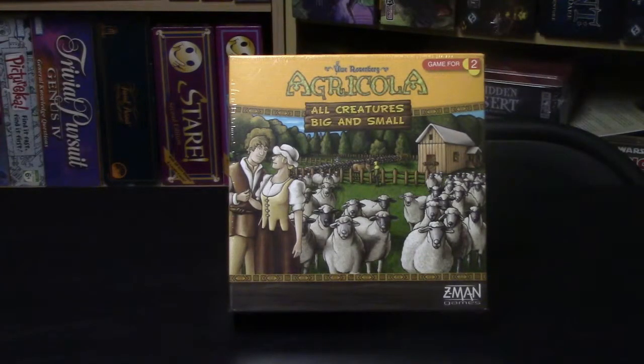Hey everybody, thanks for joining me for yet another unboxing video. Today we have Agricola: All Creatures Big and Small. What's in the box? Let's find out.